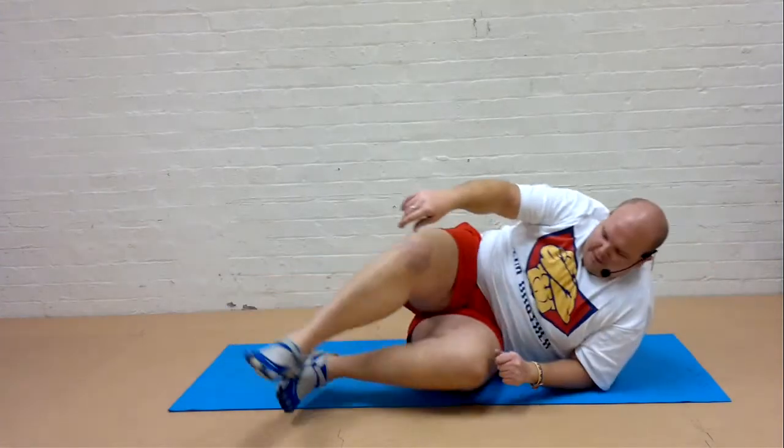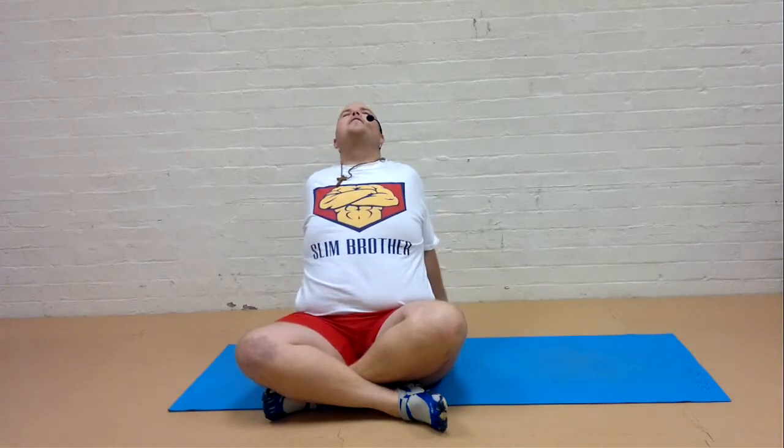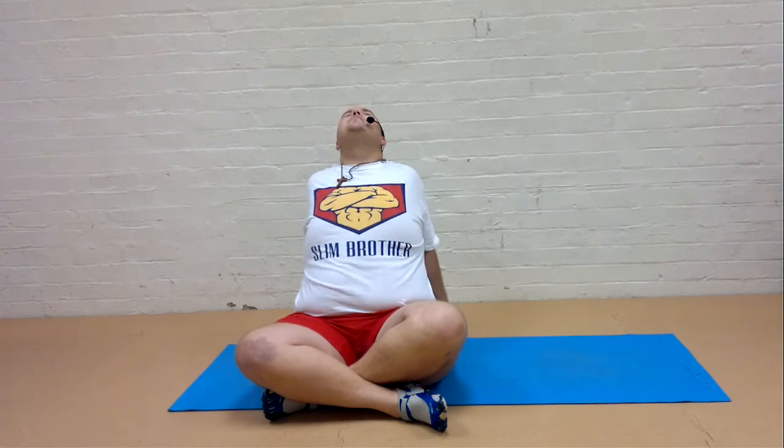And then slowly come up into the seated position. Take the hands behind you and just open up through your chest. Squeeze the shoulder blades together.